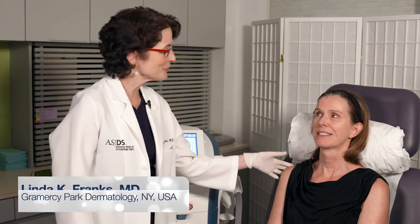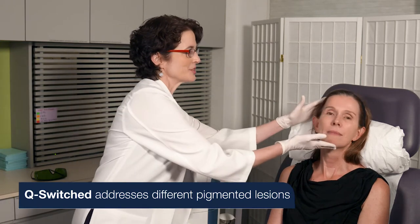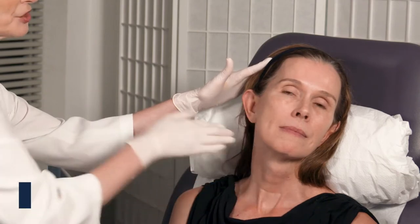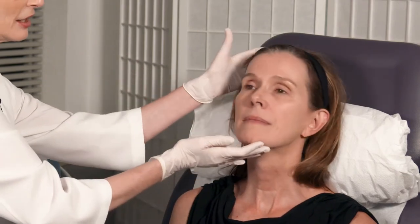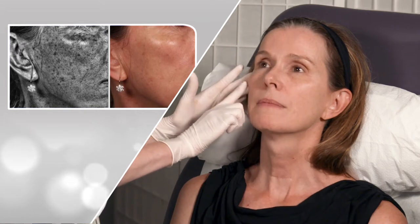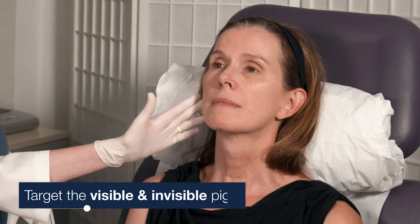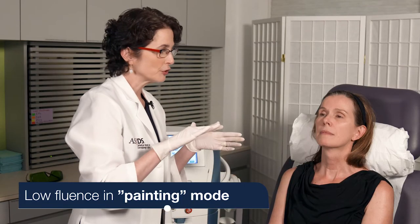We are here with Mimi today — this is her third treatment in a series of monthly treatments. What we're addressing is her background photo damage. You can see some scattered lentiginies, especially where she's had a lot of chronic sun exposure. What you can't see without a Woods lamp or UV accentuation is all the pigment still deeper in her skin. I'm targeting both what I can see and what I can't see, at a low fluence.